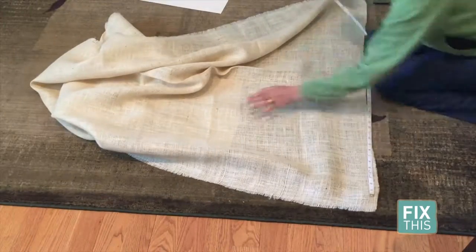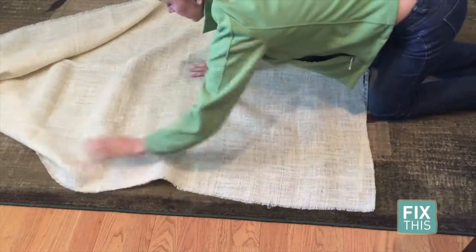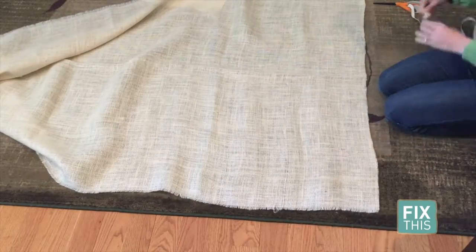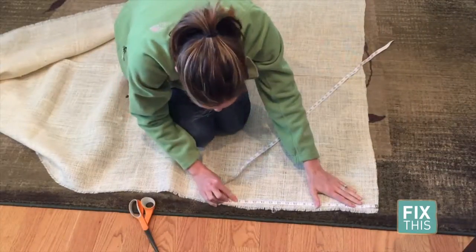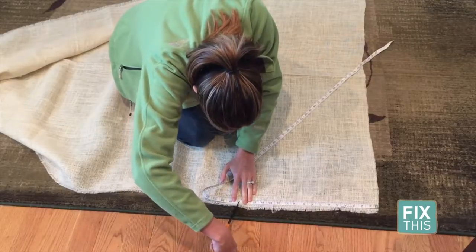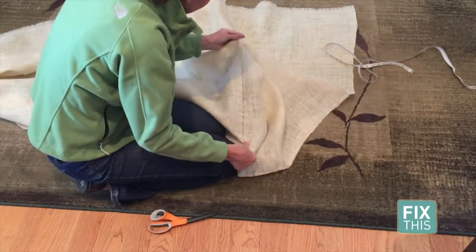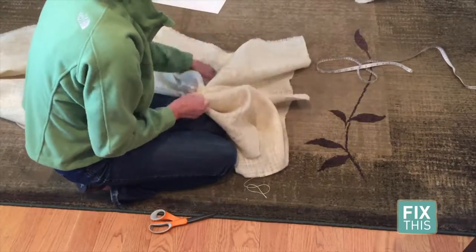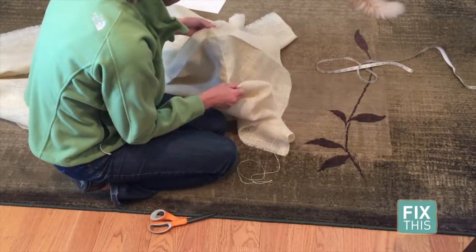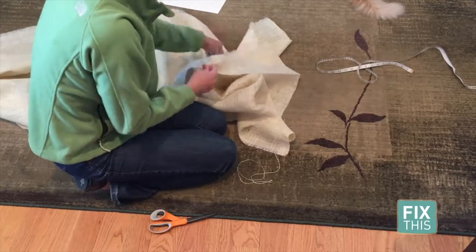We'll start by laying out, measuring, and cutting the burlap. When I picked it up at the fabric store, the woman at the cutting station let me in on a little secret to cutting this particular fabric. Measure where you want to make the cut, find the string that's nearest that location, then carefully pull that individual string out. The threads that make burlap don't necessarily fall in an exact straight line, so following this guideline might create some slight imperfections in the placemat rectangle. However, while the uneven nature of the burlap may make our placemat slightly uneven, it will overall look better if we keep each individual thread intact.